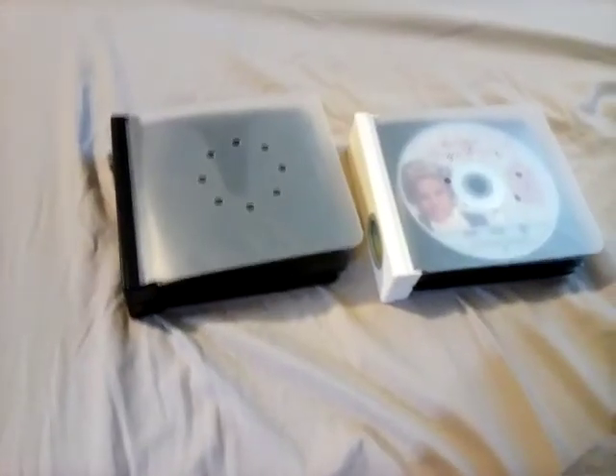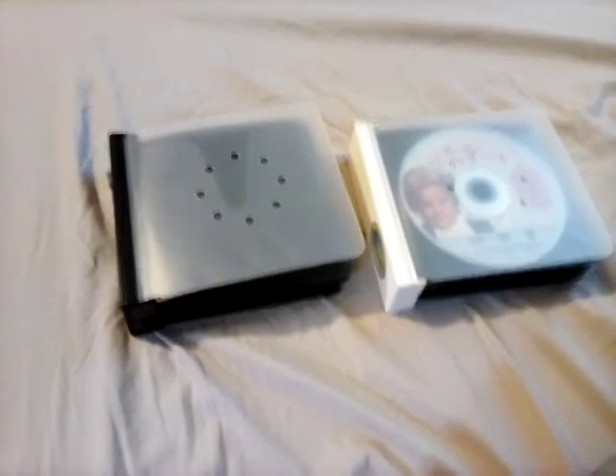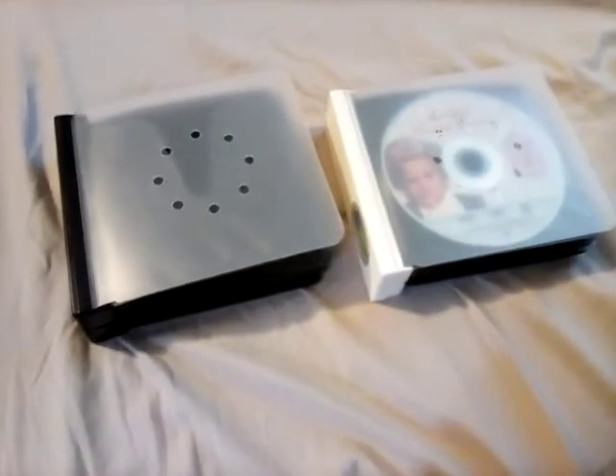What's up guys, it's Stryconist1138 and I'm going to be showing you my To Entertain DVD collection, most of them are in sleeves. So let's begin. I have the entire David Tennant Doctor Who series, but I'm planning to get the Tom Baker collection.